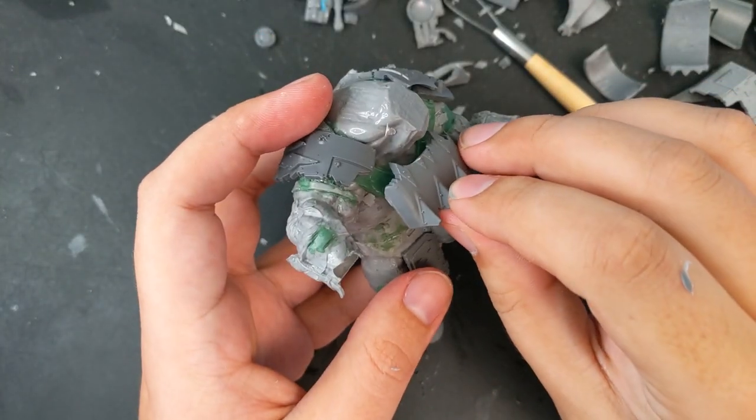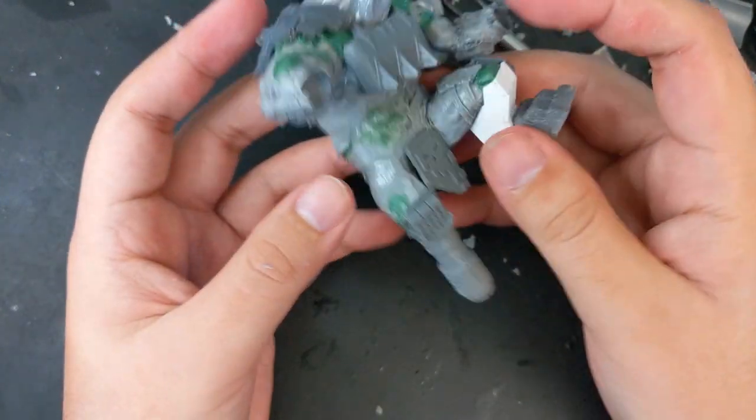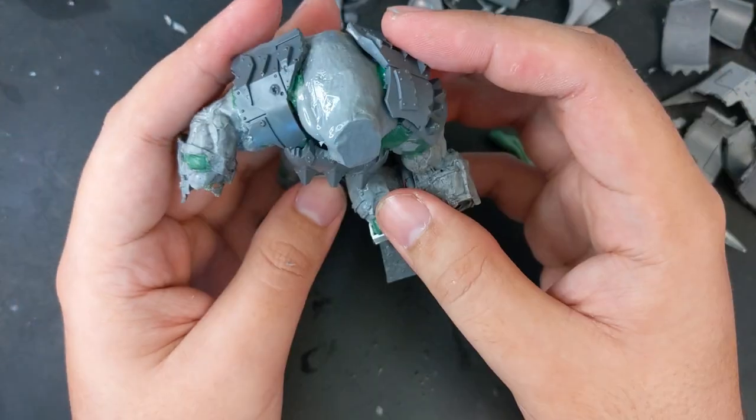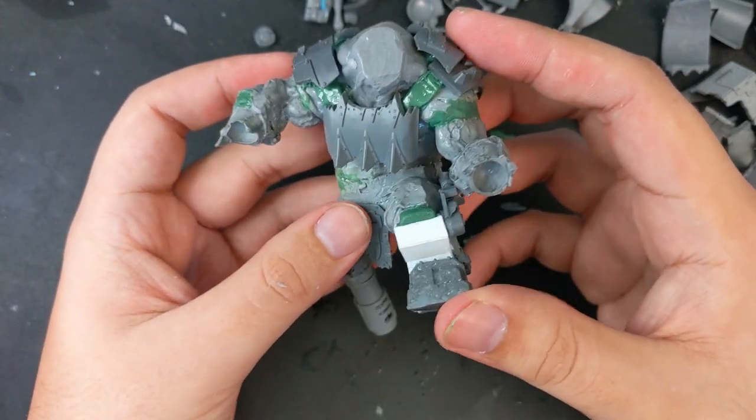With the leg worked out, I started layering on armor to the warboss. For my first attempt, I gave him a pair of pauldrons, sculpted green stuff straps, and attached an armor plate as a breastplate. While this looked okay, I didn't love it and ended up redoing much of it to give him a larger, stronger silhouette.